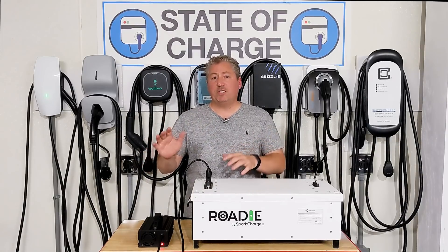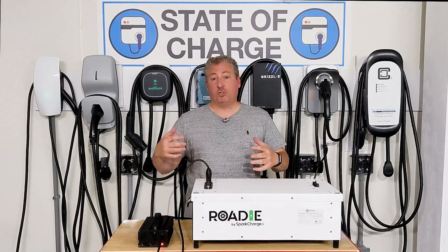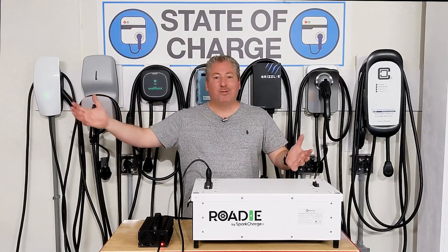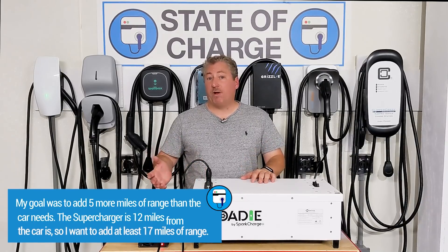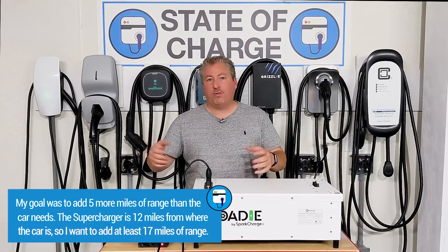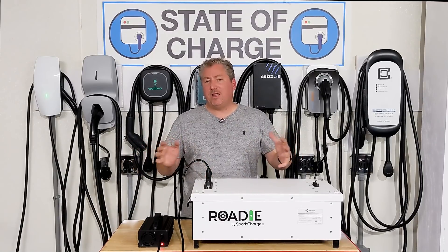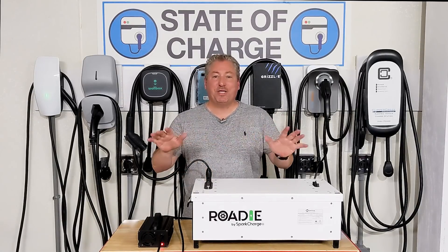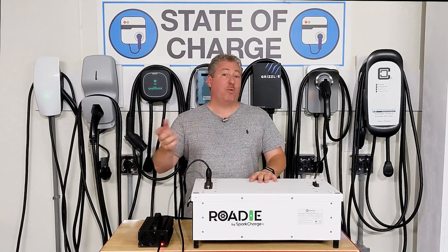I'm going to do some things I didn't do last time. Some followers commented that I didn't show the Tesla display screen while using the Spark Charge Roadie to charge the car. That was because I only plugged in for a couple of minutes last time. Now I'm going to charge this guy so he can get at least 15 to 18 miles of range, depleting two battery packs, and I'll record the kilowatt draw, how many miles are added, and how long it takes. Bob, if you're watching — this is it, I'm not roadside assistance. Next time call a tow truck, or better yet rent one of these systems.